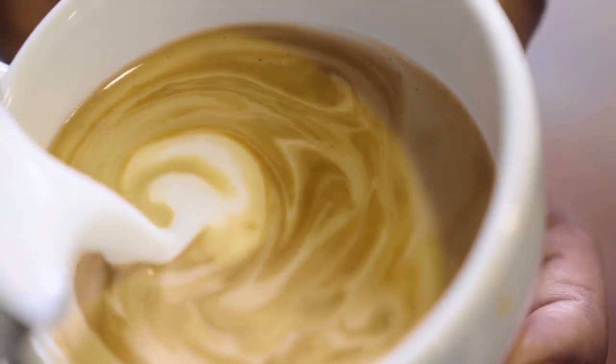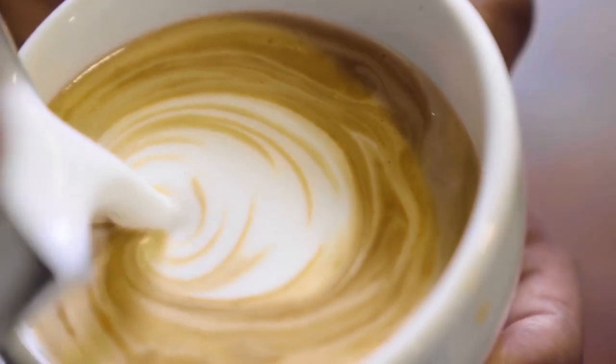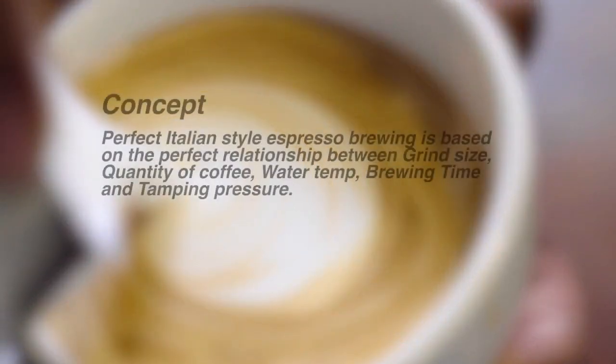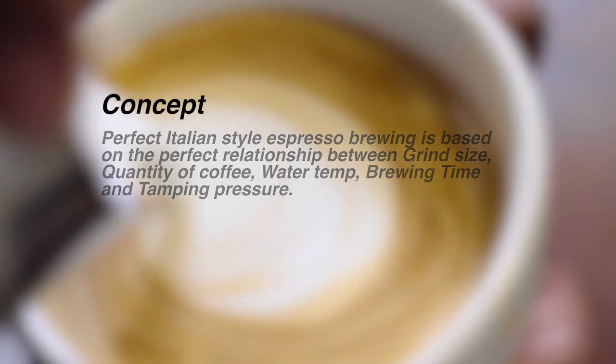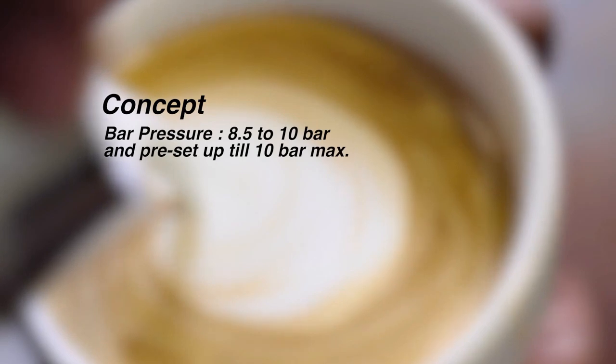Pour the milk into your espresso and enjoy not just coffee, but a lifestyle. Perfect Italian style espresso brewing is based on the perfect relationship between grind size, quantity of coffee, water temperature, brewing time, and tamping pressure. Bar pressure should be 8.5 to 10 bar.